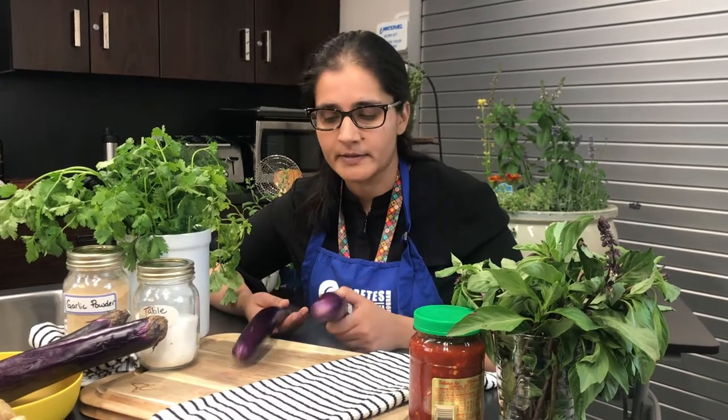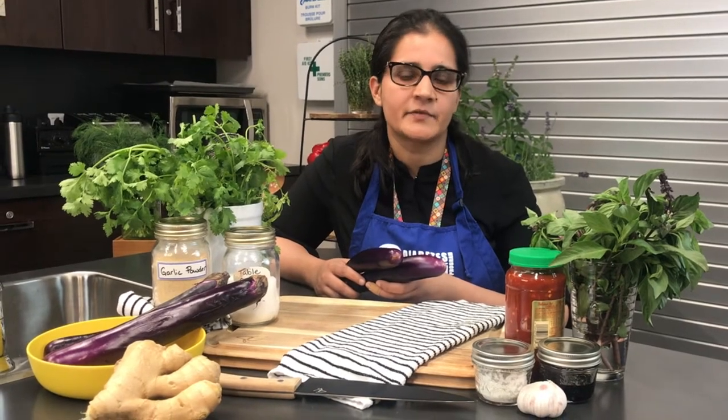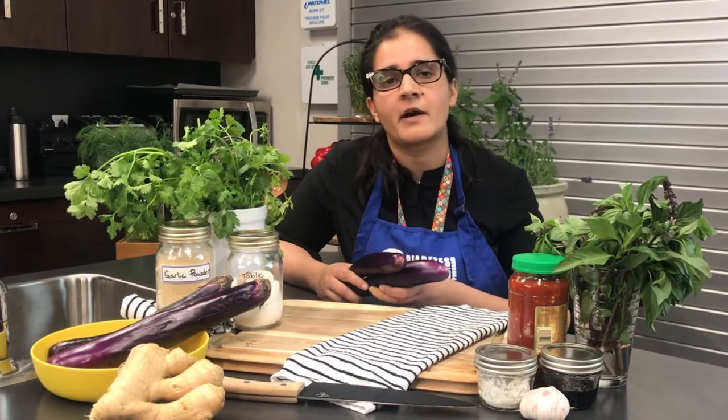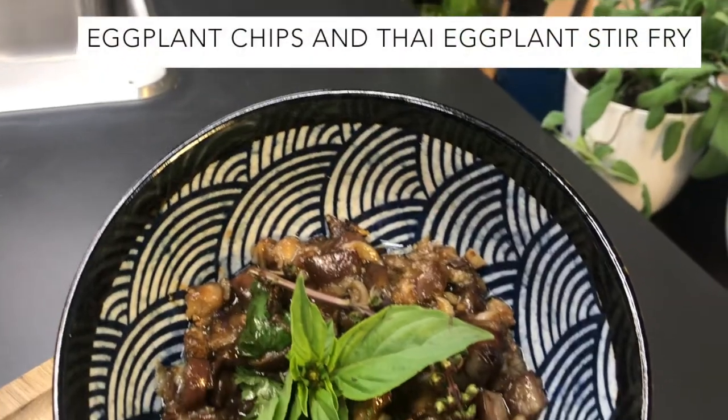Hello friends, this is Zubia. Today we are making eggplant. So many people avoid eggplants because they don't know what to do with it. You can find eggplants in many cuisines around the world — Chinese, Indian, Italian, and Greek. Eggplant has a mild flavor, so you can use it for many side dishes and food items. They are a good source of vitamins, minerals, and fiber — actually good for the heart. You can boil them, roast them, stir-fry, or even use them in stews and curries.